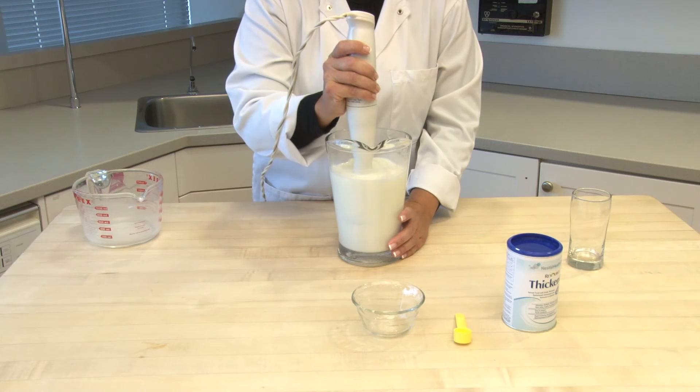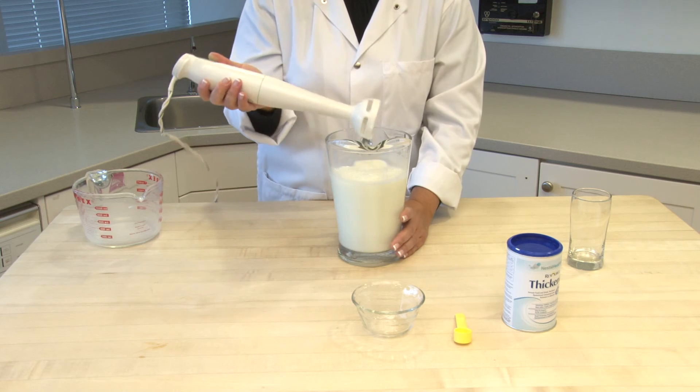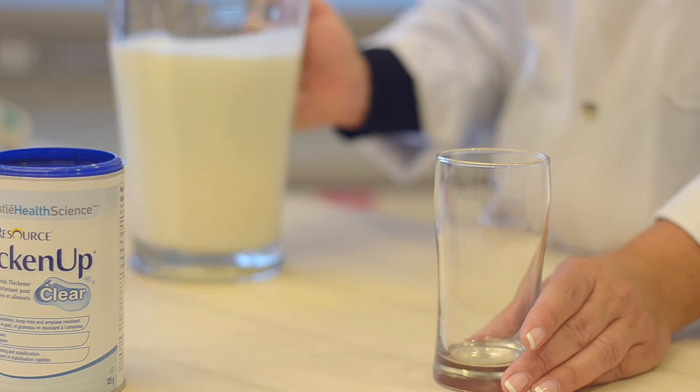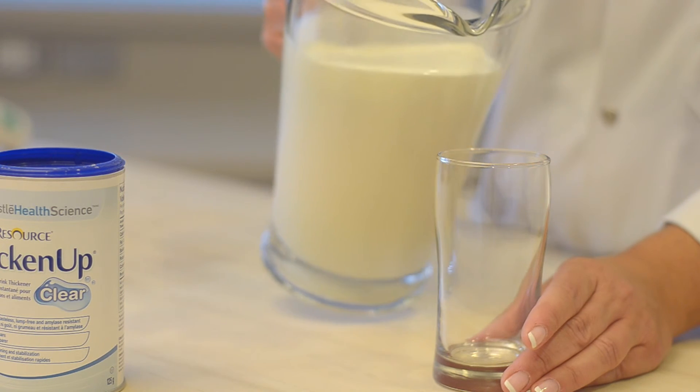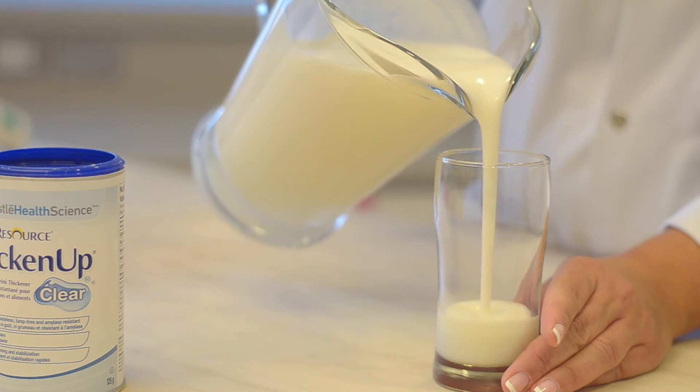Allow a minimum of 10 minutes for the thickened milk to reach the desired viscosity. Liquids thickened with Resource Thicken Up Clear can be held covered at refrigerator temperature for 24 hours. For best results, stir before serving.